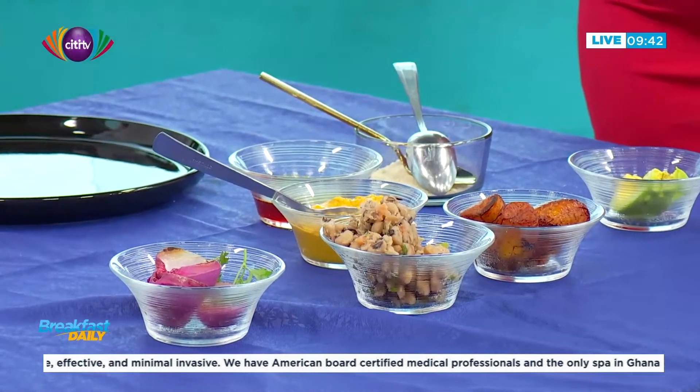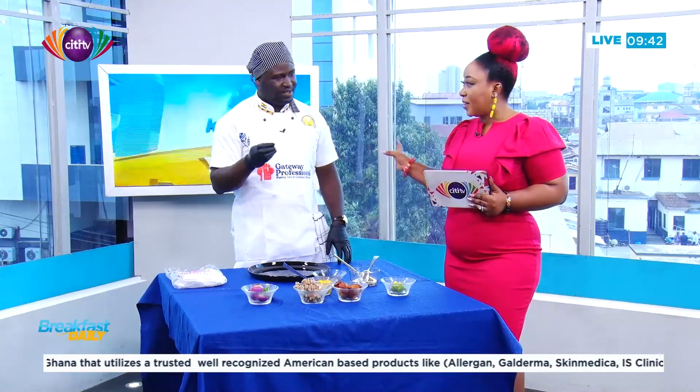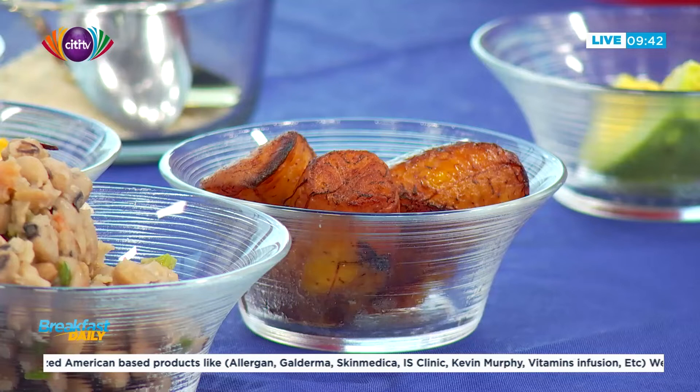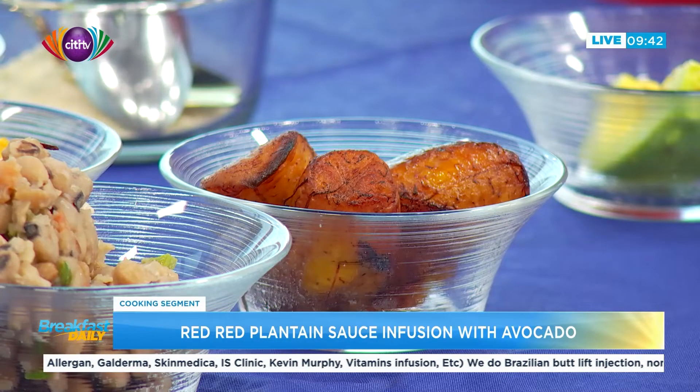The plantain sauce has already been made. First, you roast ripe plantain with garlic. You roast it or bake it — like the roasted plantain you buy from roadside stalls. Then you add garlic and fresh tomatoes, and season it with rosemary.